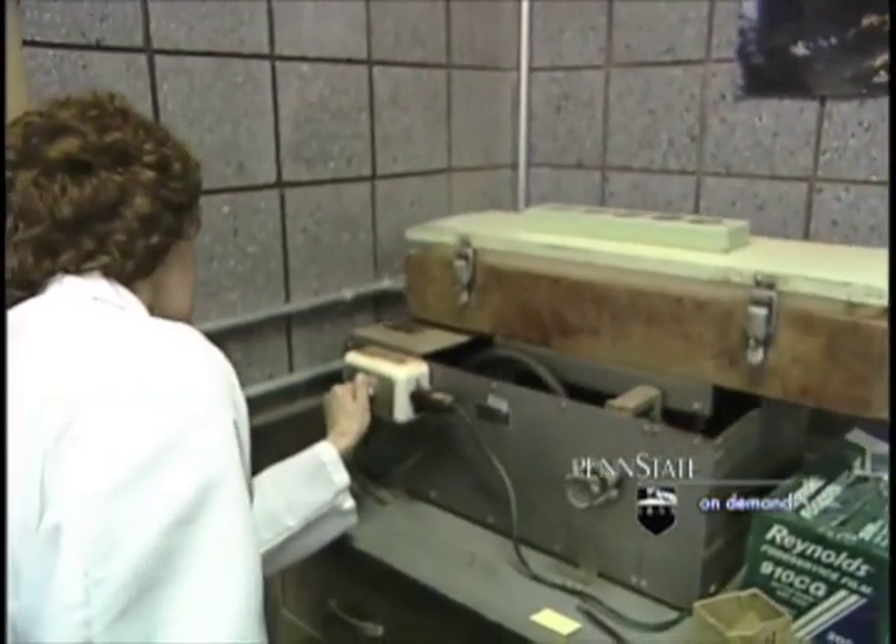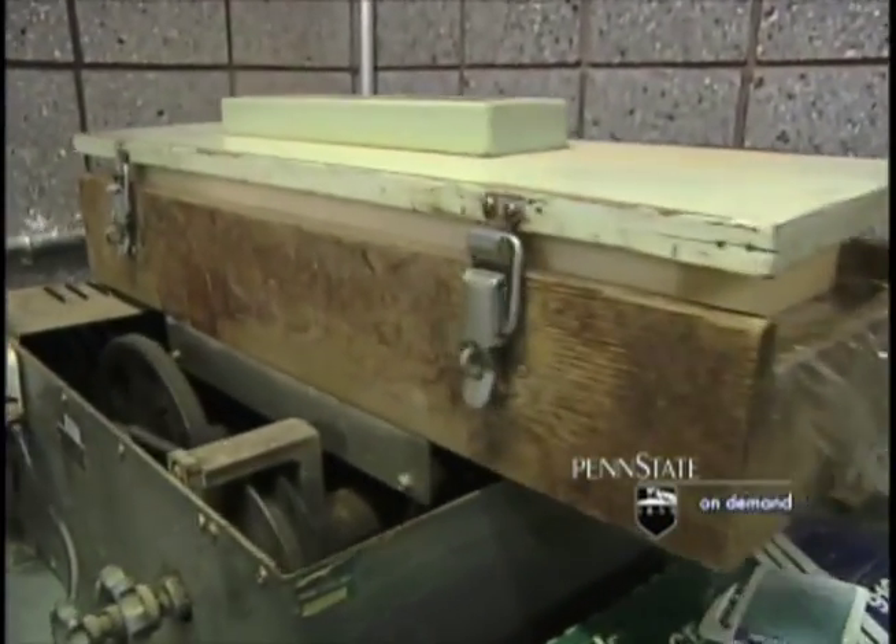The next step in the process is to analyze essential plant nutrients: potassium, phosphorus, calcium, and magnesium. In order to do this, we're going to extract the nutrients into solution prior to analysis.